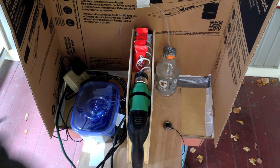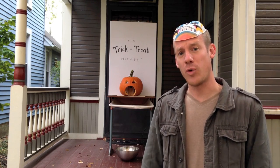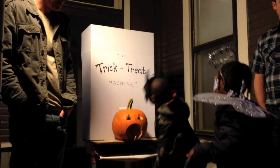Let's hit the button and see what happens. Alright, it's about three hours until Halloween. Let's hope the house doesn't get toilet papered. Right there, let's do it. Ta-da! Treat! Whoa, that's cool! Trick or treat!